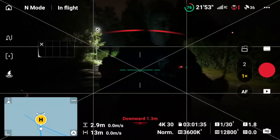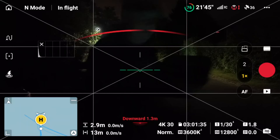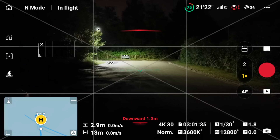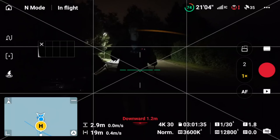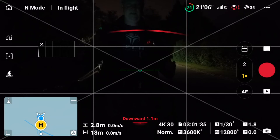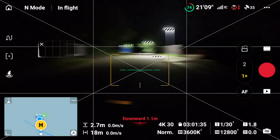The LiDAR detects me in front. Let's move to the back — I can still see something in front, but it doesn't see me behind. If I move the drone towards me from behind, it doesn't detect me at all. If I go to the front, it's difficult to see but it stops. The front-facing LiDAR sensors work in almost pitch black conditions.